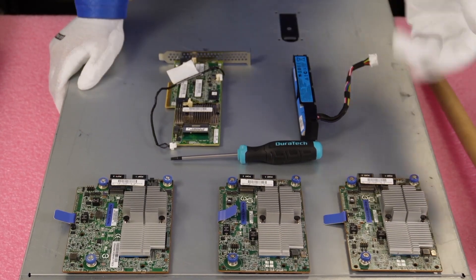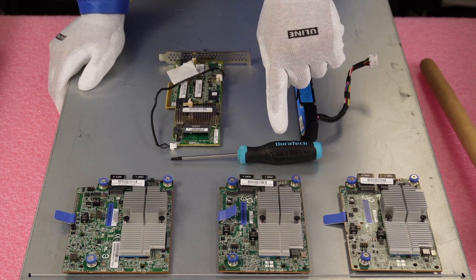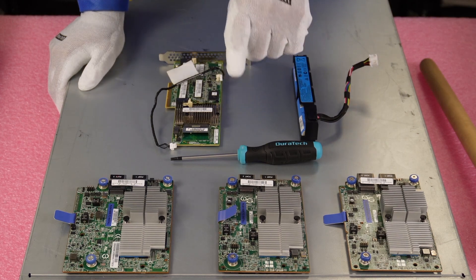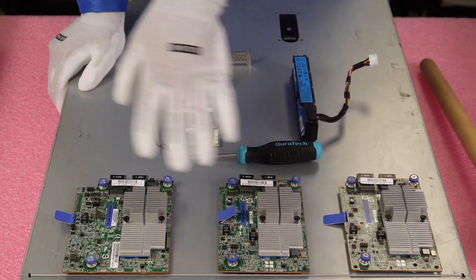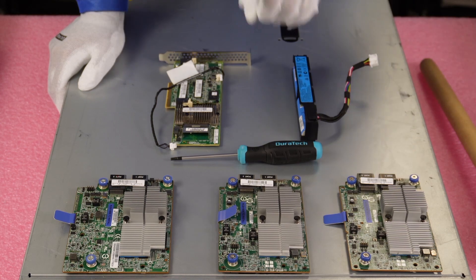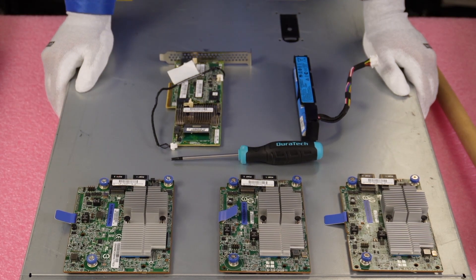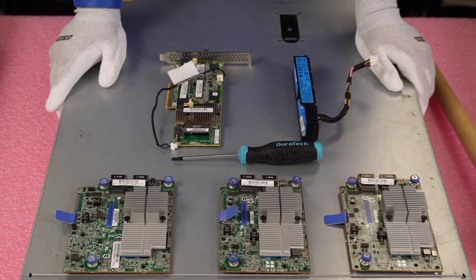I threw my ESD gear on to show you a close-up of a few types of RAID cards. You're going to need a T15 bit — not a regular Phillips head — to install your mezzanine card. Here's the mezzanine card, which fits into a carved-out slot in the middle of the motherboard. And then this is your PCIe version. I'm a big fan of the mezzanine card. It's not as big a deal with the 380 since there are six PCIe slots in the back, but if you're using a 1U server like a 360 Gen 9 with fewer PCIe slots, you want to preserve them for other things, so the mezzanine card is a great solution.